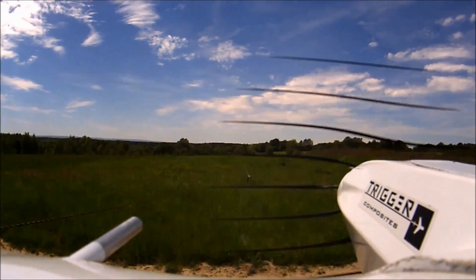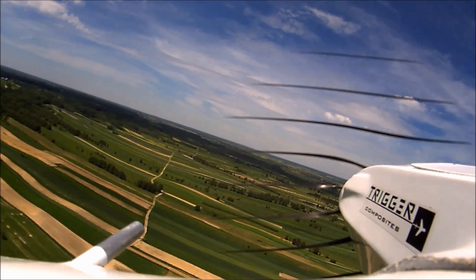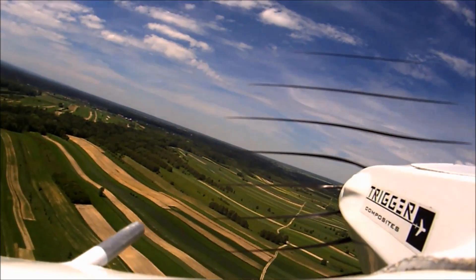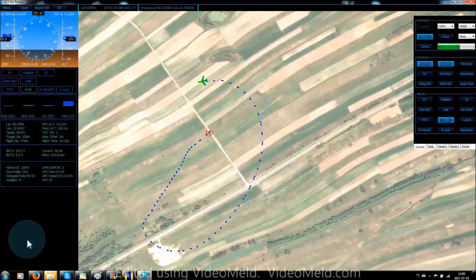You are watching now a fully automatic flight from takeoff to landing. After initial climb, EasyMap returns over your head at 100 meters altitude and waits for further instructions. We have now activated the automatic landing routine.